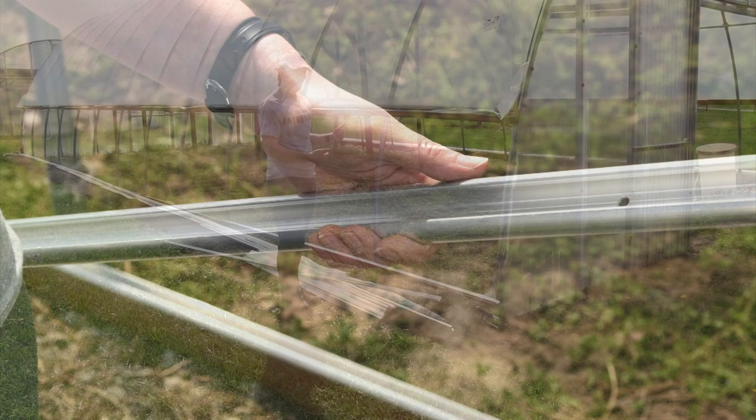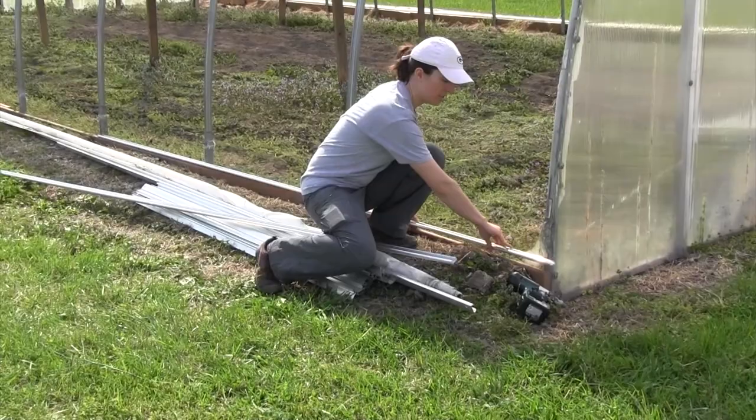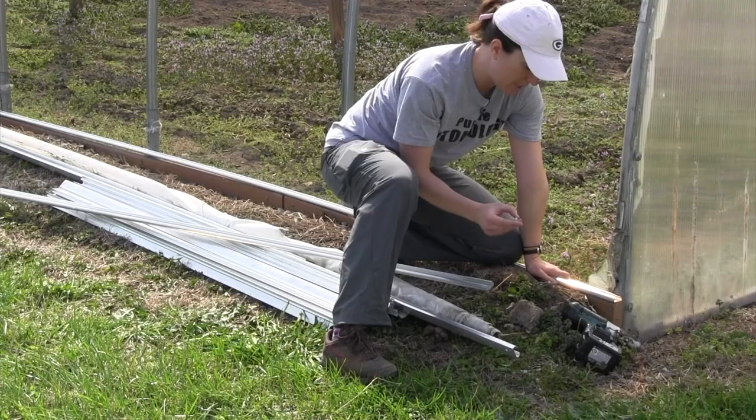Once we have the curtain and the rope removed, our next step is to install the track. Our tunnels here have a 2x4 along the baseboard for the structure, so we can nestle this track directly along the top of that 2x4 and then we just secure it in place with some screws.